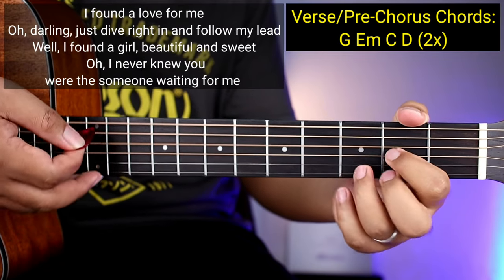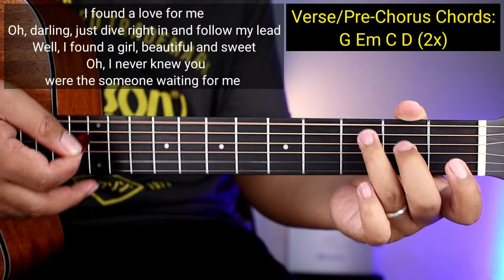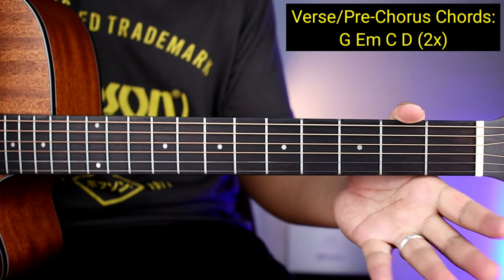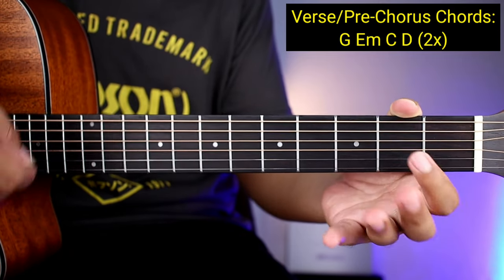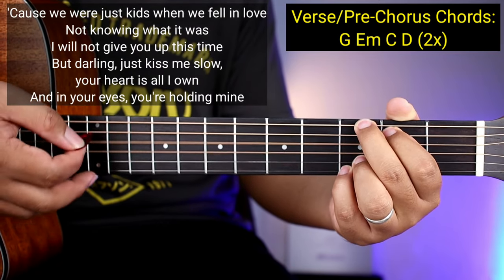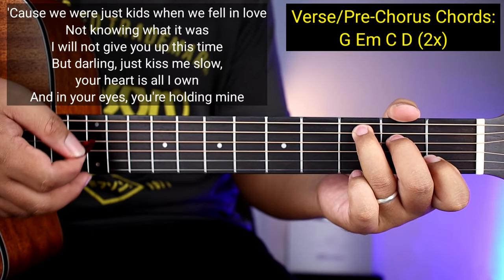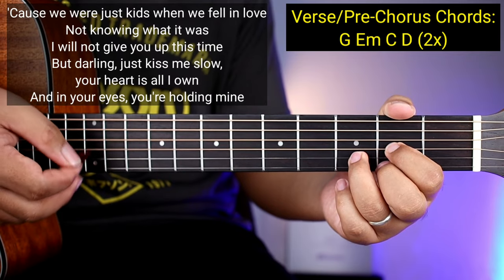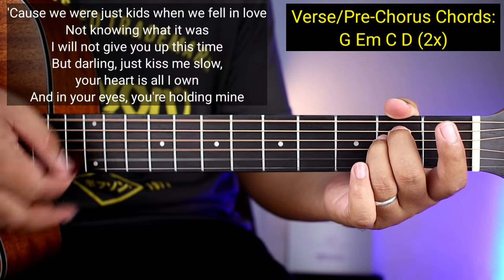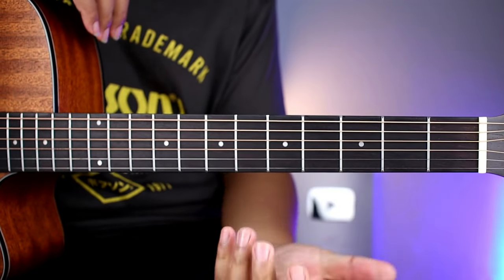Tapos ulit yun. So ganoon nakadali guys yung mga verse. Yung pre-chorus, same din ang mga chords nya. So kanta na kaga natin siya para masatutunan nyo. Waiting for me. Sweet years when we fell in love, not knowing what it was, I will not give you up this time. Darling, just kiss me slow, your heart is all I own, and in your eyes you're holding mine. So ganoon nakadali yung pre-chorus guys.